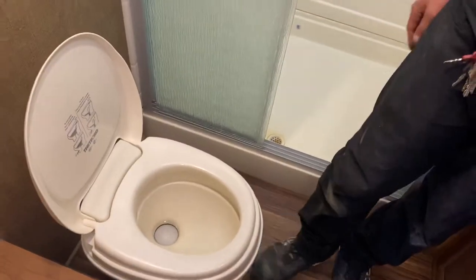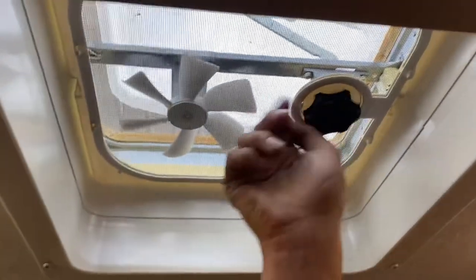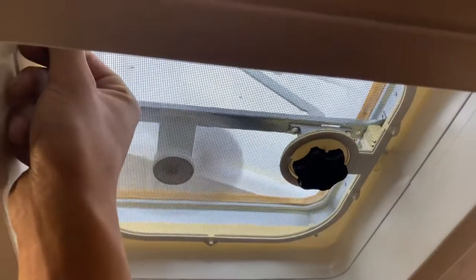The shower has hot and cold water with a standard head and hose. The toilet has its own little flusher right in the front. There was a towel rack installed by the previous owner. The roof vent: just turn that knob to open it up, and hit that switch in the corner to turn on the fan.